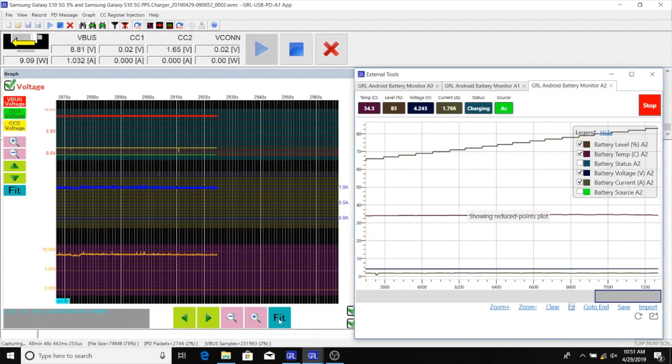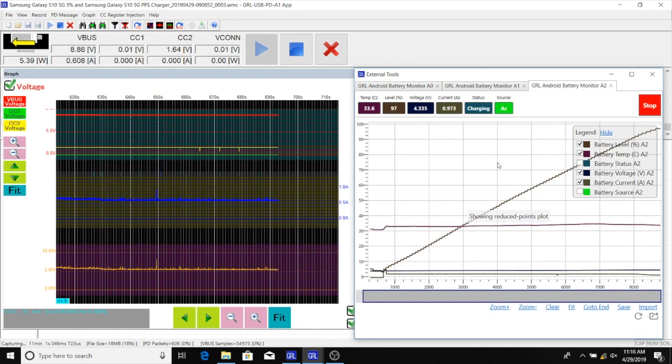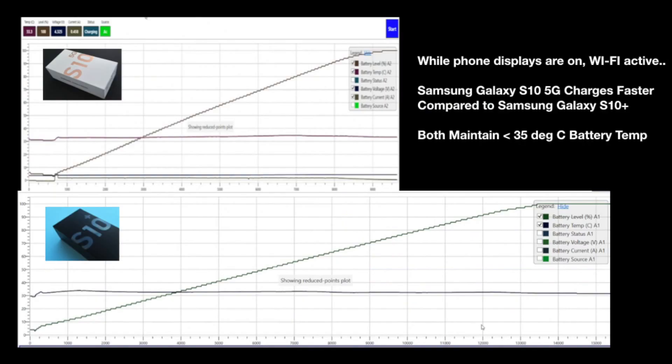Speeding up the entire recording to show how the phone charges from 3% to 100%, we can then easily compare the charging behavior between the Galaxy S10 5G and its cousin the S10 Plus. What we can see is that while both phone displays are on and their Wi-Fi active, the Galaxy S10 5G actually charges about 30 to 40% faster compared to the S10 Plus.